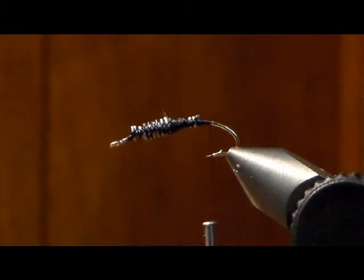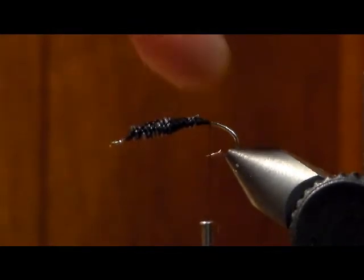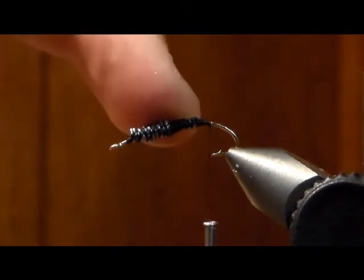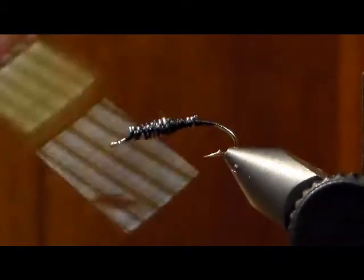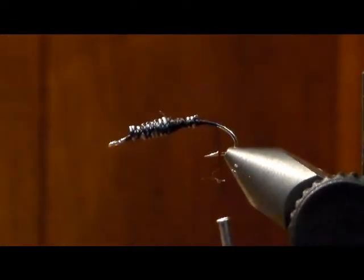We start by putting 0.025" lead wire on a size 12 natural bend, 3X long Daiichi hook. Put one layer of lead wire starting at halfway on the shank and take it almost to the eye, then put a second layer on for the first half. This helps build up the body and gives it a little more weight to get to the bottom quicker. Now we're going to start in the back using black 70-denier thread — you can go a little thicker for a bigger fly.